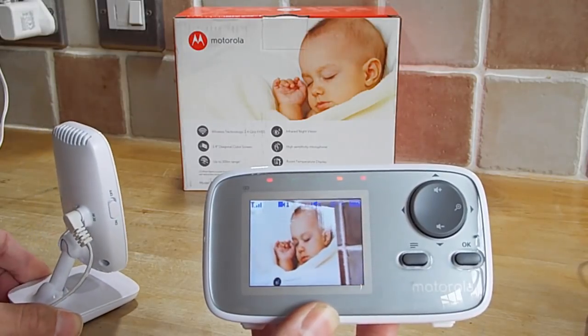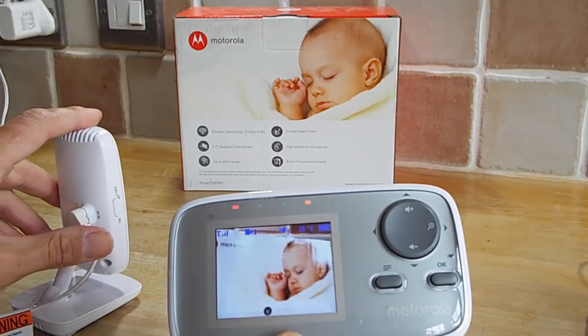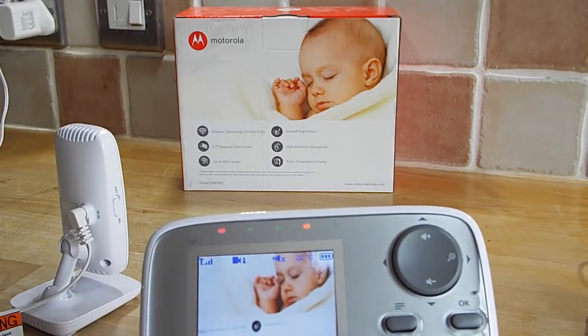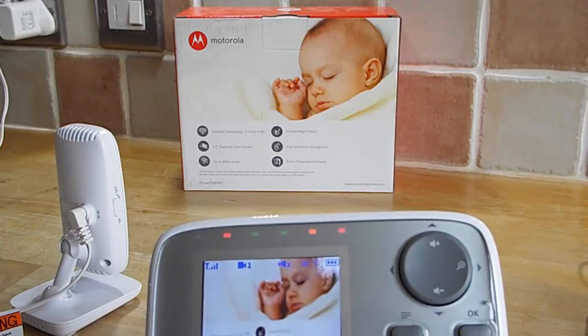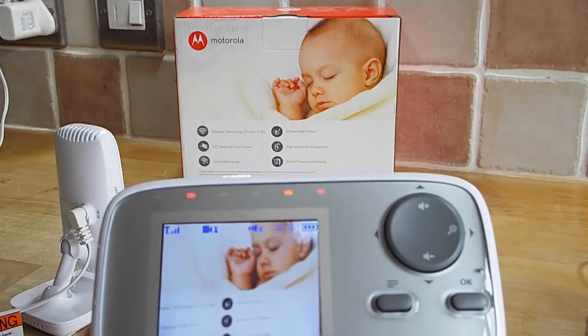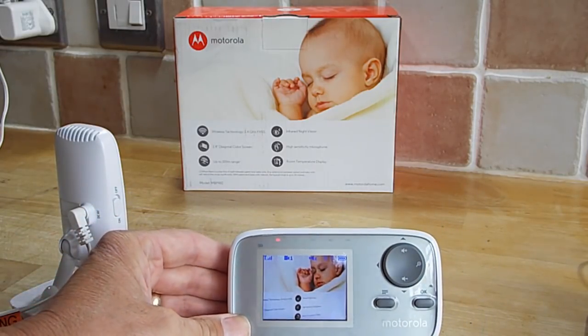It does work well, and it even works well in just normal low light. If I move this up here, you might be able to make out on the screen that it gives you the temperature display, which is quite useful to check the temperature of the baby's room. It's not particularly clear though — it's saying it's 22 degrees currently in the kitchen here. They could have made that a little bit clearer.